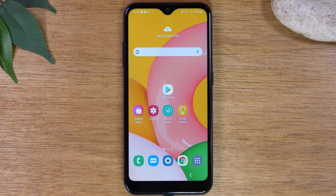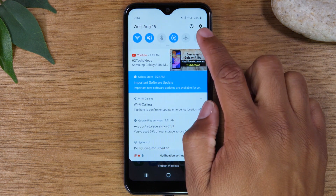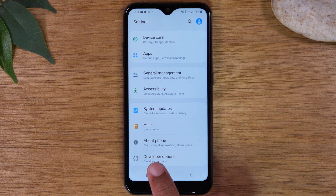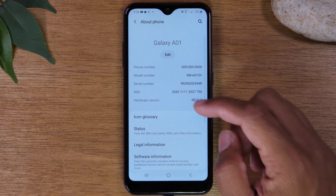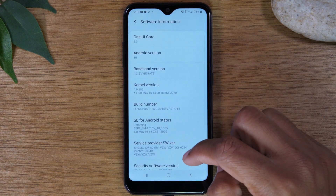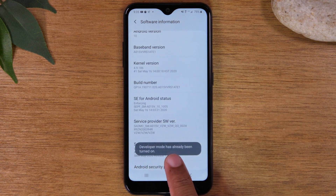For our final hidden feature, we're going to unlock the developer options and enable a feature that keeps your screen on as long as your phone is plugged into power. Go to settings — you may need to swipe down from the top and tap the settings wheel in the upper right corner. Swipe up until you get to 'About phone.' Normally you won't have the developer option right away, so go to 'About phone,' then 'Software information,' and look for 'Build number.' Tap on it repeatedly and this will unlock the developer options.